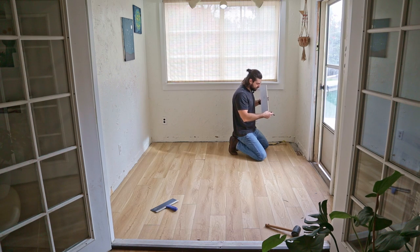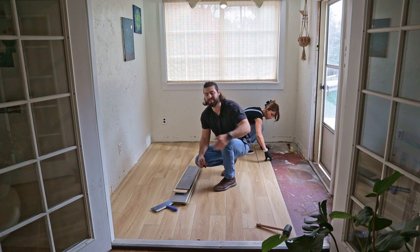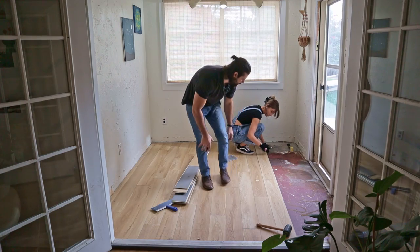There we go — we got the first one out, no damage, which is good. We're going to label these as A, B, C, 1, 2, 3. Luckily, all the water damage that we have down here — the membrane they have underneath totally protected them — so we'll definitely be able to reuse these, which is a good start to our project.